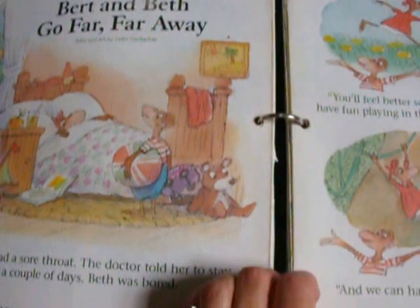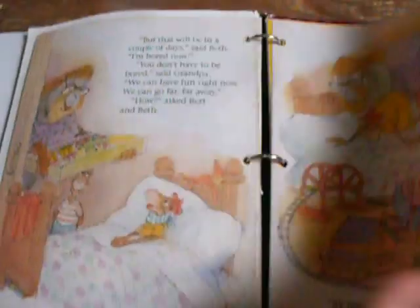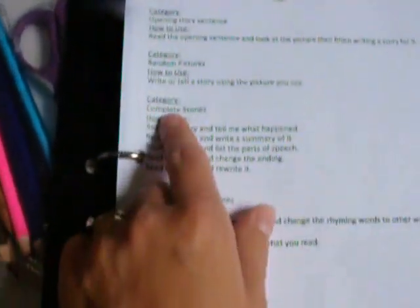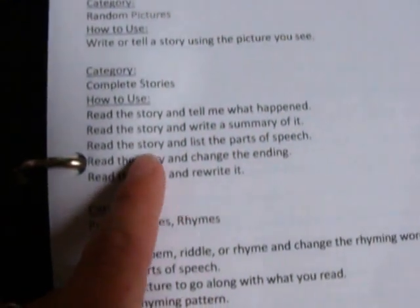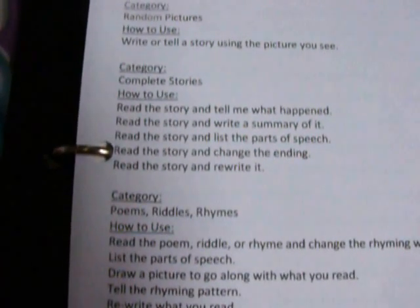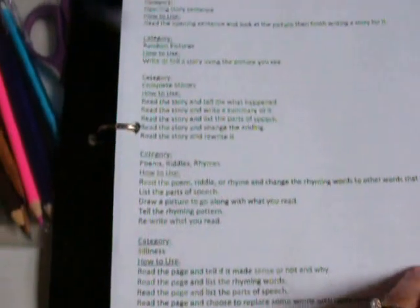This is one story of Bert and Beth that I did keep the entire story, so it's in order here. This is the beginning — you have some pictures and the sentences, and more stories, and this is where the story ends. A way for them to use the full story: they can read the story and tell me what happened, read it and write a summary, read it and list the parts of speech — go through the story and write down all the nouns, all the verbs, just whatever parts of speech I wanted. They can read the story and change the ending, or even rewrite it — if they're like, 'I like those pictures but I don't really like those names or where they went, let's just change it.'